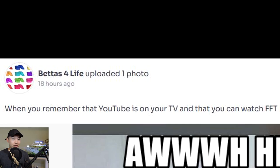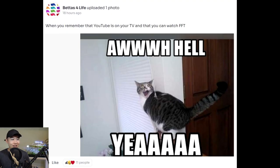When you remember that YouTube is on your TV and that you can watch FFT - hell yeah. That is actually pretty trippy to me, because just imagining people watching this show on their television. Television is where I grew up watching Spongebob and bad Christmas movies - I never imagined myself being on that TV. But now with smart TV, anything is possible. You can be a TV star as well.